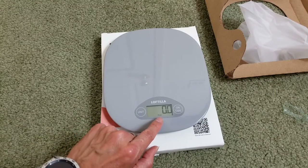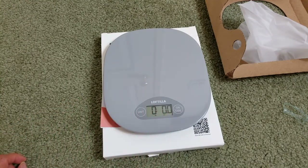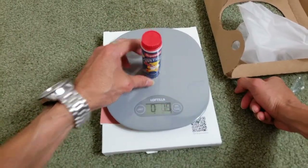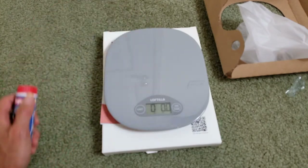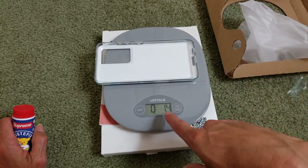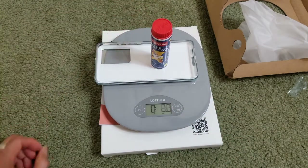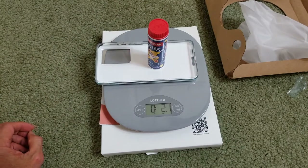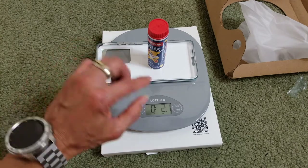You can switch between milliliter, fluid ounce, and pound/ounce. For example, I'm putting this item on and it shows 2.1 ounces. If you have a cup — I'll pretend this is a cup — it shows 1.4. Then I press the button to reset it to zero, and the tare function shows 2.1 ounces as the actual weight.